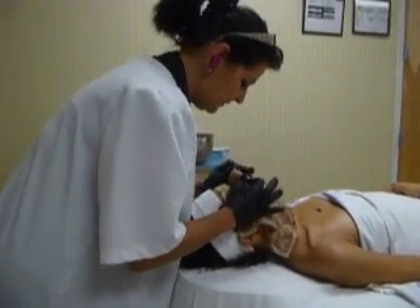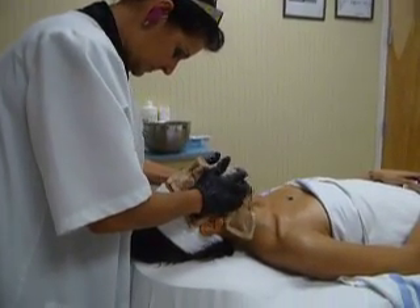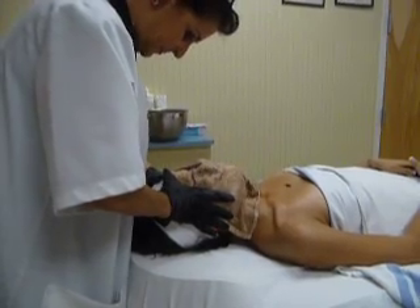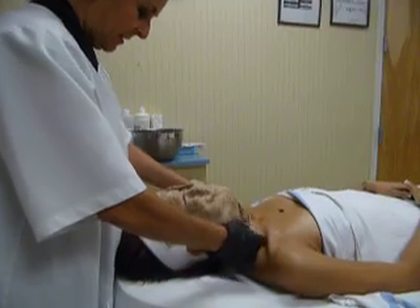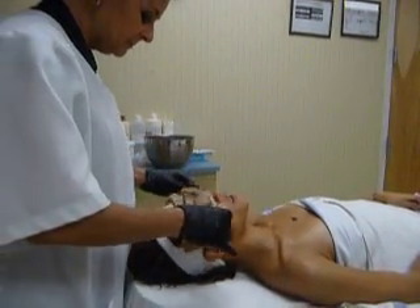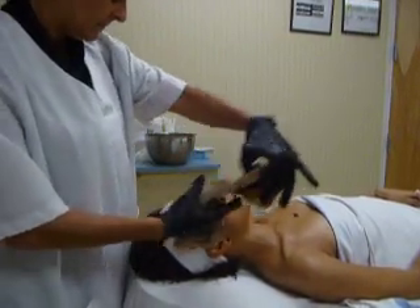I'm applying it on the face. It smells delectable. Yeah, it smells really good. It smells like home cooking.